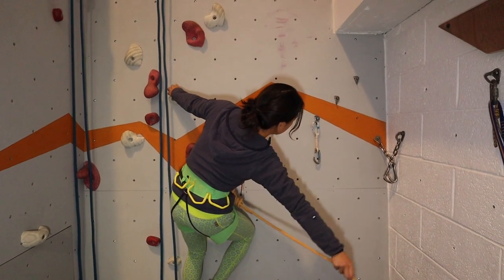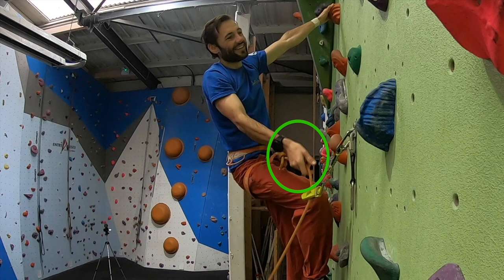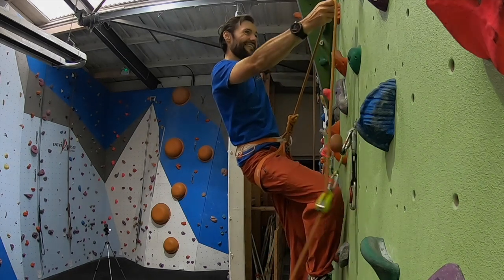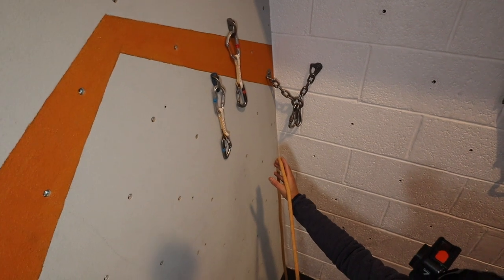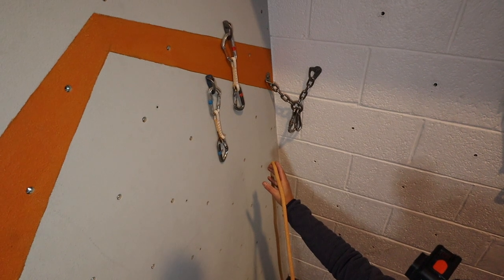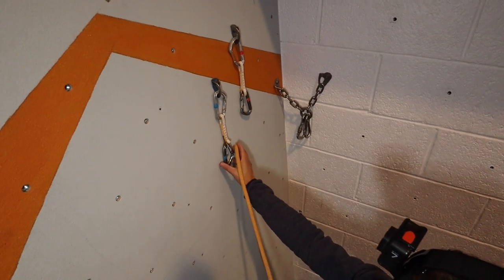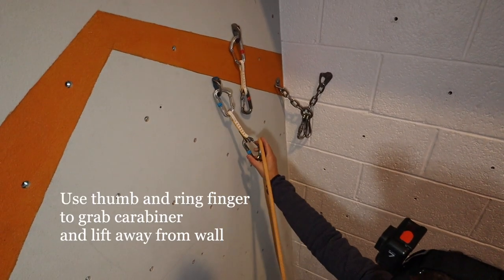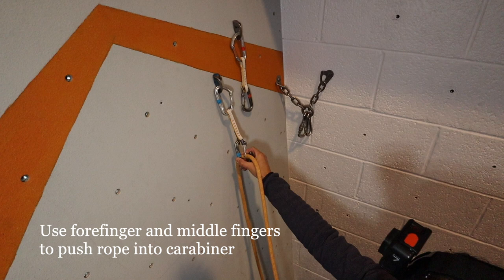To set yourself up for an easier clip, reach down for the rope with your thumb pointing downwards. This will help when it comes to managing the rope into the carabiner later. Clipping with the gate facing the same way as the clipping hand — for example, clipping a right-facing gate with the right hand — as you bring the rope up, settle it across the back of your thumb and between your middle and forefinger. Reach for the quickdraw and grab the carabiner with your thumb and ring finger. Lifting the carabiner away from the wall helps to clip the rope in more easily. Finally, control the rope with your middle and forefingers and push it through the gate and into the carabiner.